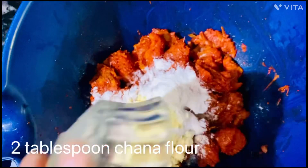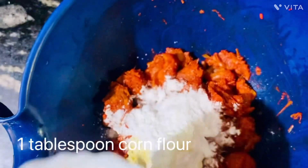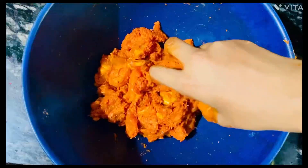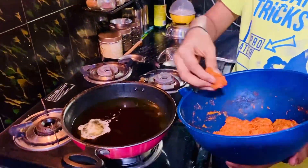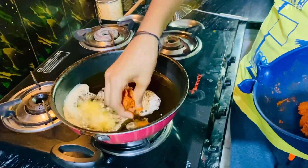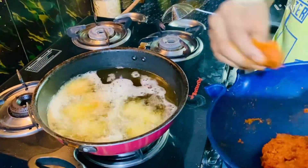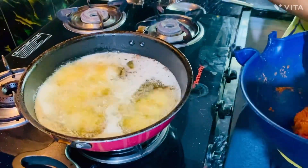We will serve rice flour in the pan and corn flour. It's juicy. It's soft as well.